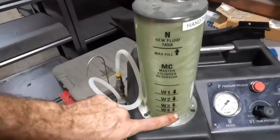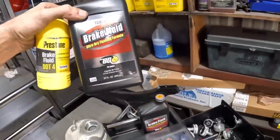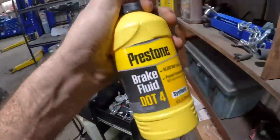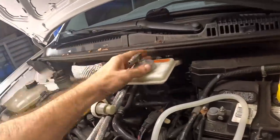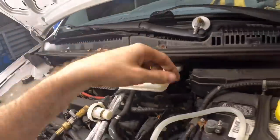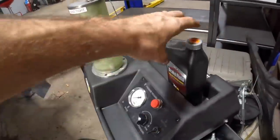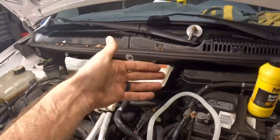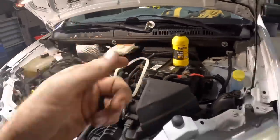Let's go ahead and fill this with our new fluid. Remember when I said this wasn't going to be enough? We need to use like an entire quart here — not the little half pints or 12 ounces, that's just not going to be enough for a full system exchange. What I'm going to do is vacuum as much fluid out of this reservoir as I can first, refill it, and then perform the flush procedure. That way I'm not flushing old fluid through the system first and contaminating the new stuff.